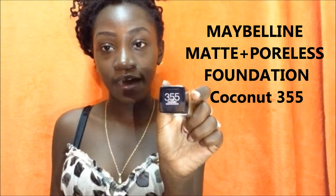Hey guys, welcome back to my channel! Today's video is a review on the Maybelline Matte Foundation in the color Coconut 355. I've been to Aruba and before I even went I already knew I was gonna be on the hunt for this foundation because it's affordable and it's matte. I have oily skin — my T-zone, especially my nose, is very oily, so I definitely have to try out matte foundations.